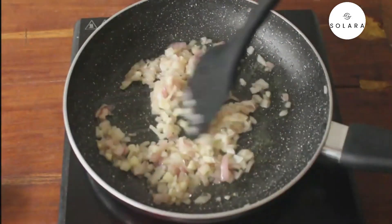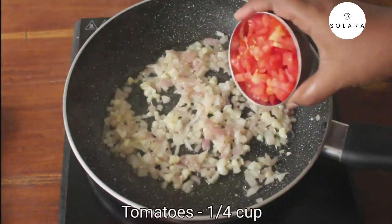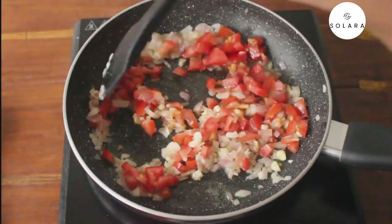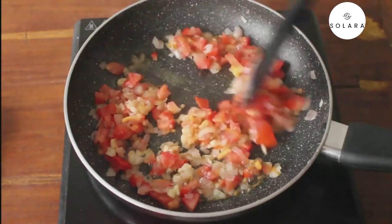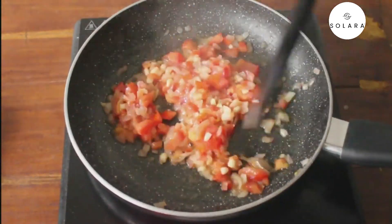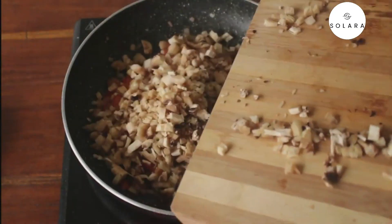Sauté until the onions are just translucent. Once the onions are done, add a quarter cup of chopped tomatoes. Now add the required amount of salt — the tomatoes will get cooked quickly if you add salt now. Once the tomatoes are done, add the chopped mushrooms.